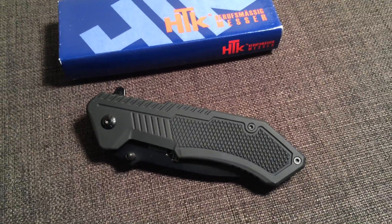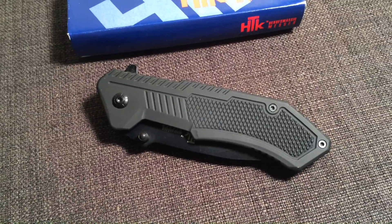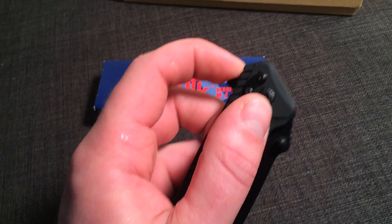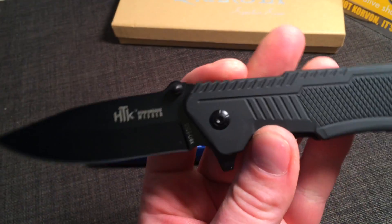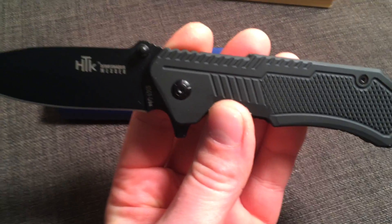Hey guys, now I'd like to bring to you the GS-G9 made by HTK. Real exceptional blade, has a very quick spring assist open, ergonomic design as well. It weighs a whole 5 ounces, very durable blade.